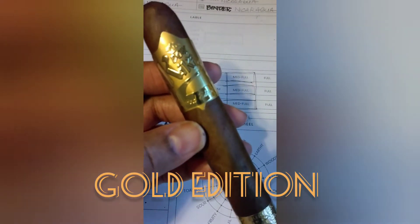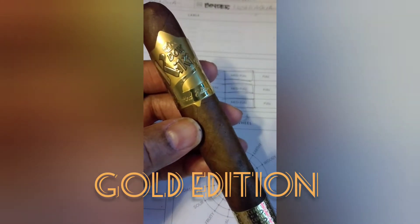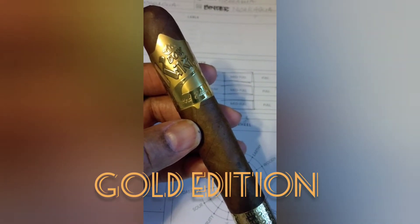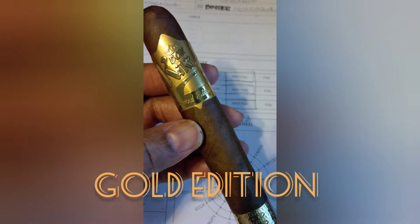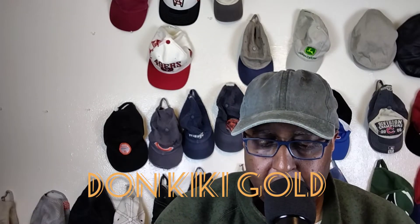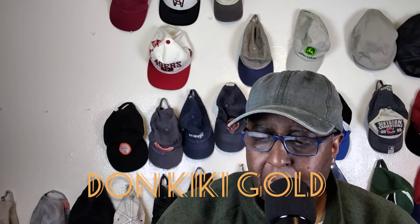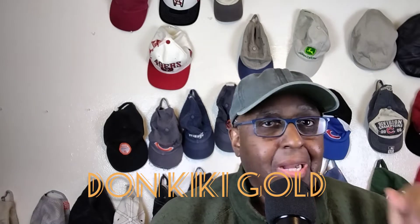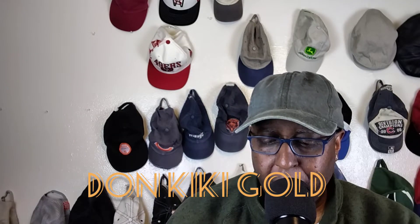We'll be doing the Toro today. Billy will tell you more about it. To correct things, it is actually a Toro 6x56, not 6x66. Duly noted.